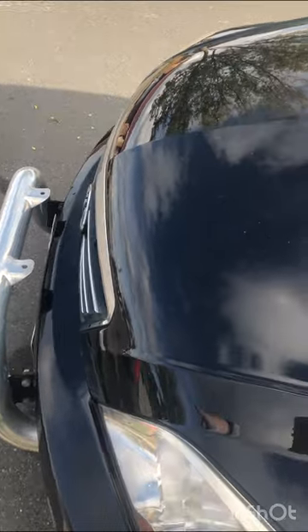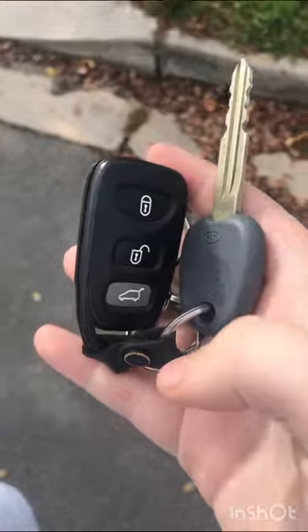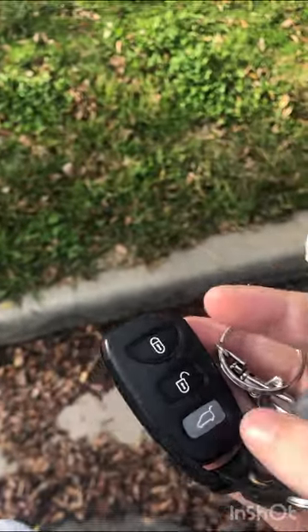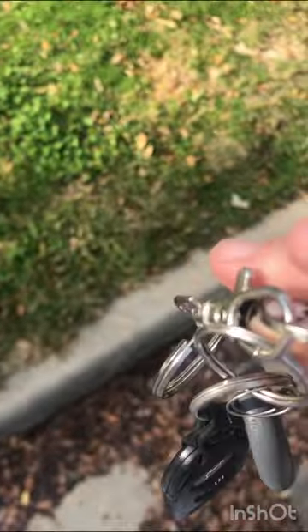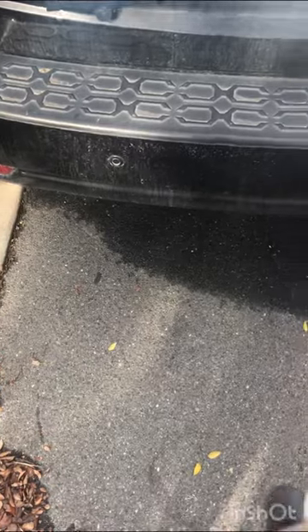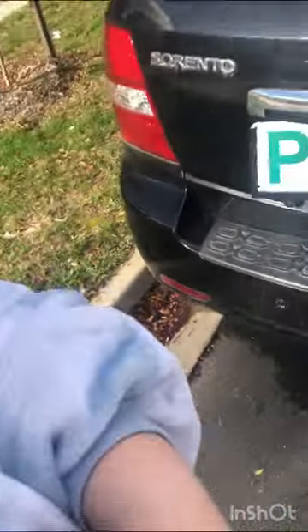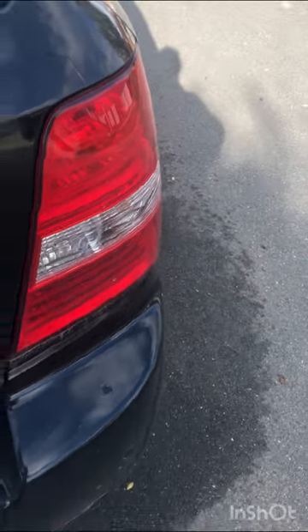Coming around to the nudge bar. These are my keys — unlock, boot button. The boot button doesn't really work. I have a little Superbarn token to put in the trolley. I'm just gonna lock and unlock the car so I can get the boot opened.